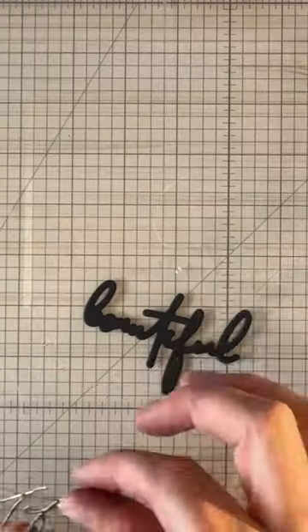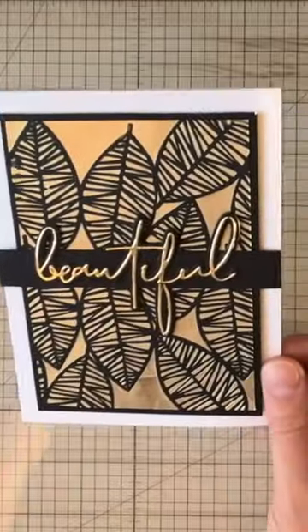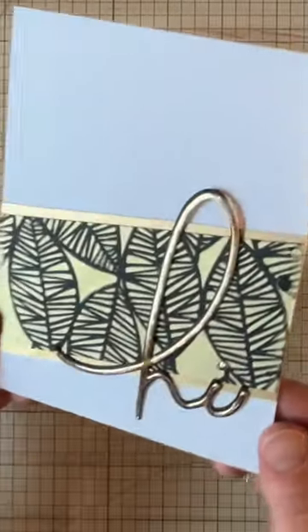Add it to a piece of black cardstock and to your card, add your sentiment, and you're finished. An alternative idea could look like this.